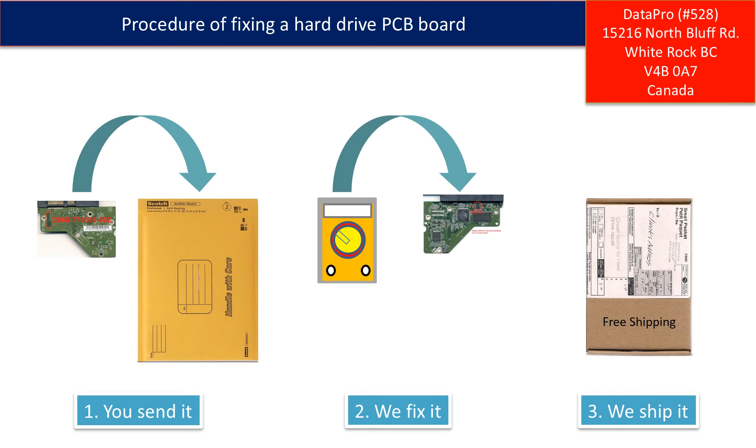This picture illustrates the procedure of fixing a hard drive PCB board. First, the client sends in their PCB board. Second, we fix the PCB board. Third, we ship back the PCB board to the client.